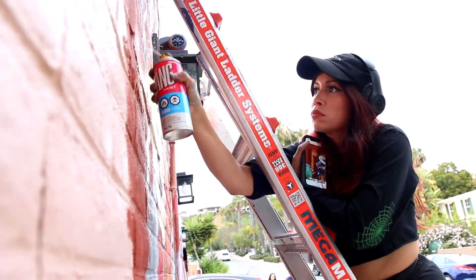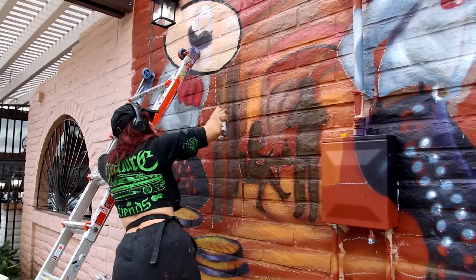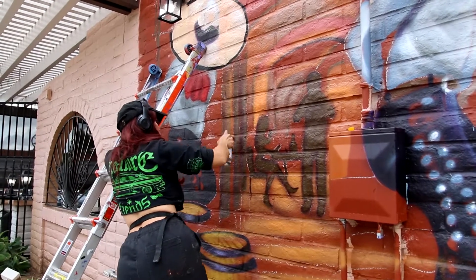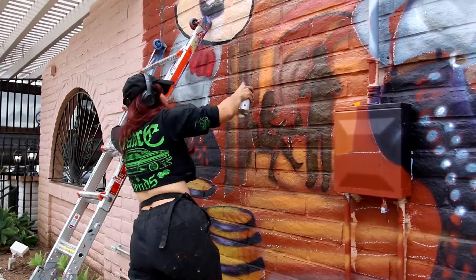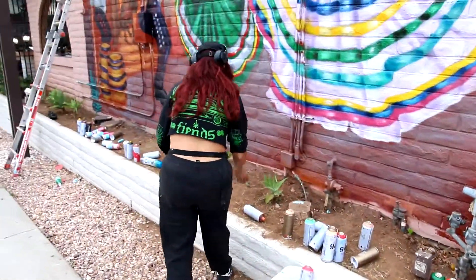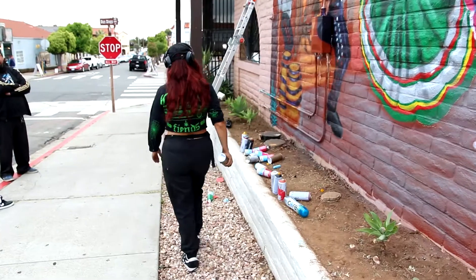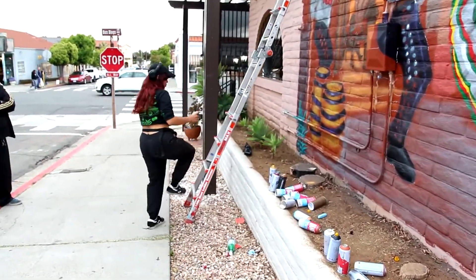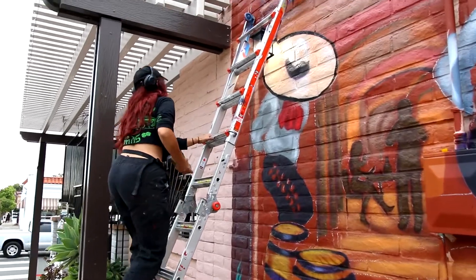All my work is done purely with spray paint — it's rare I use a brush. In this case I did for the little details of the face. I would never do murals any other way just because it's so efficient and it covers so nicely. Even with these bricks, if I had done this with a brush I would have been here another week, definitely if not more. The spray paint is just easy blends, easy coverage, and so I'm definitely always going to stick to that.